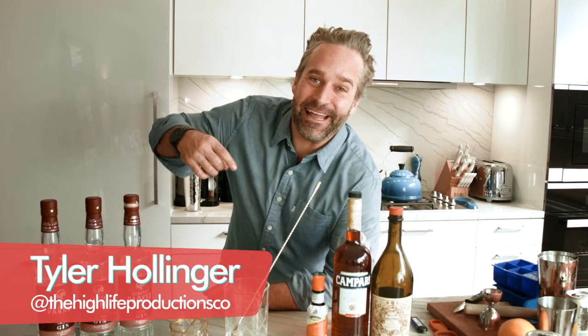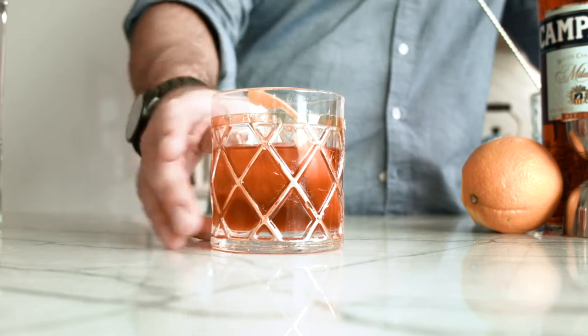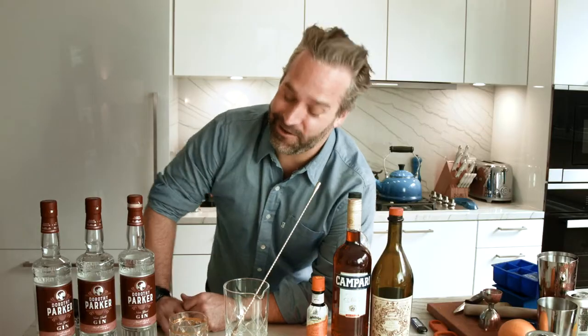Hey, what's happening guys? Tyler Hollinger again from High Life Productions. This is the Gin Negroni — but this isn't the classic Gin Negroni. We're gonna do a Honey Ginger Negroni.